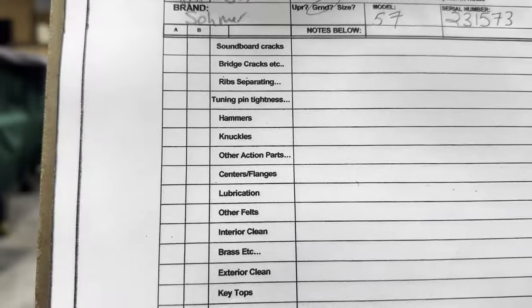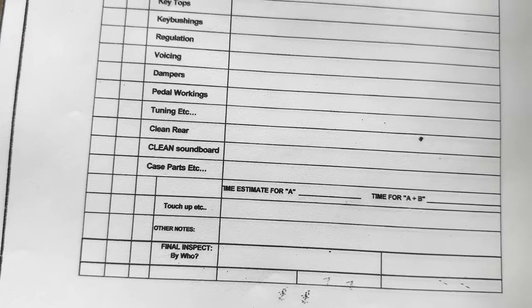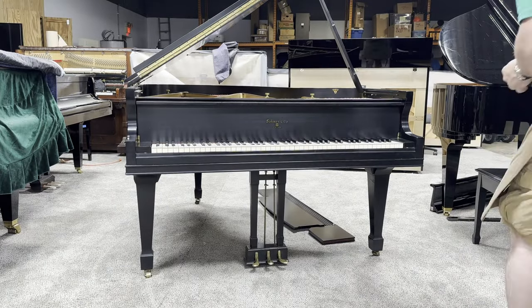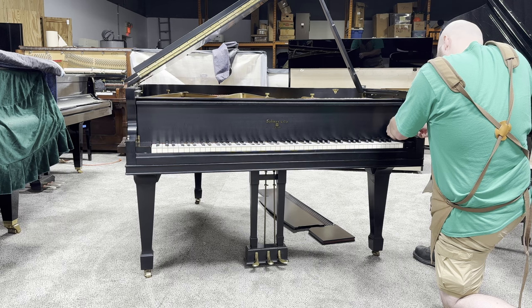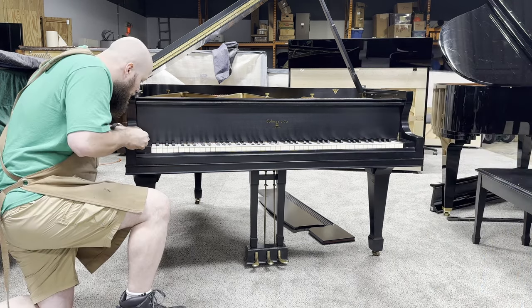I was contacted by a client to do a full inspection on their Somer Grand Piano. Let me walk you guys through that. At five times the speed, I'm going to take all of the case parts off of this Somer, being pretty careful not to scratch the finish. It is a satin finish — we don't want to wreck that.